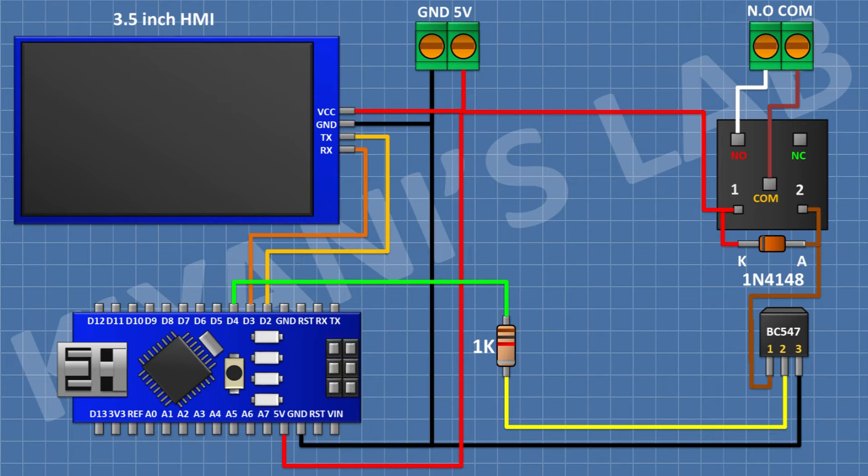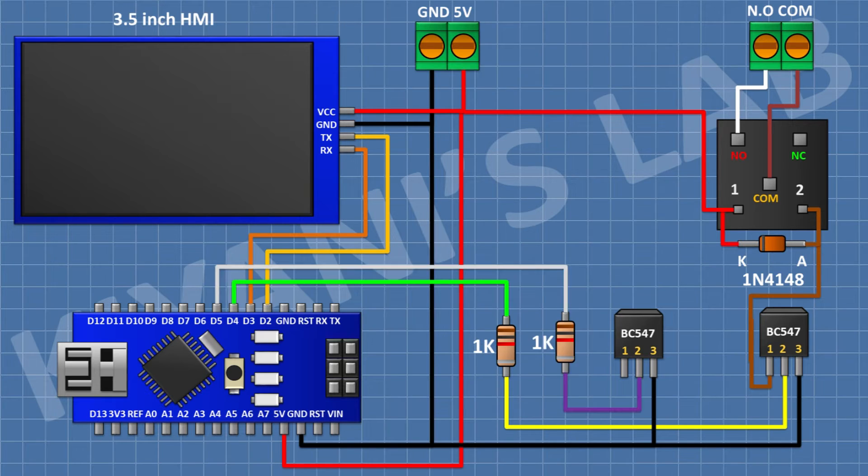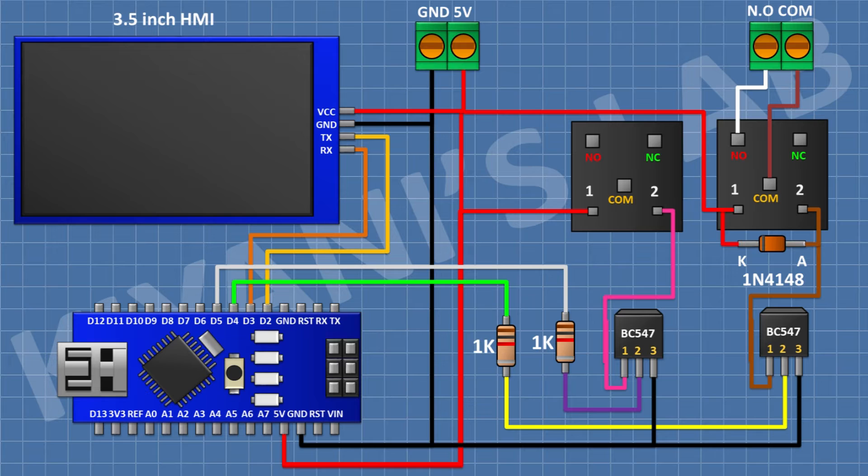After that, I'm gonna connect a BC547 transistor and connect its pin number 3 to ground. After that, I'm gonna connect a 1K resistor and connect its one pin to pin D5 of Arduino and its other pin to pin number 2 of the transistor. After that, I'm gonna connect a 5V relay and connect its one coil pin to positive supply and its other coil pin to pin number 1 of the transistor.